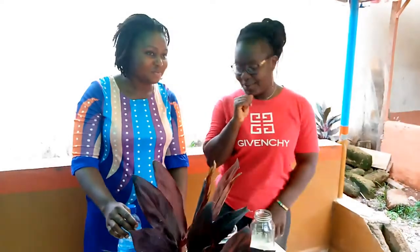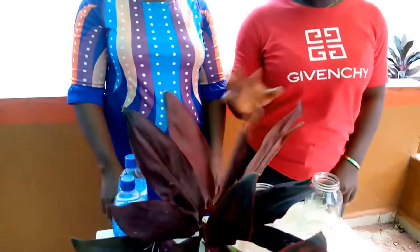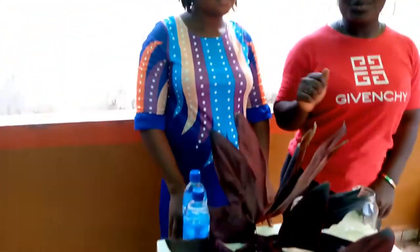Hello guys, welcome to our channel. I'm Esther. I'm Rosie. And together we are Esther and Rosie. In today's video, we shall be showing you guys how to decorate your home with natural flowers. And Rosie here will be teaching us how to do that.